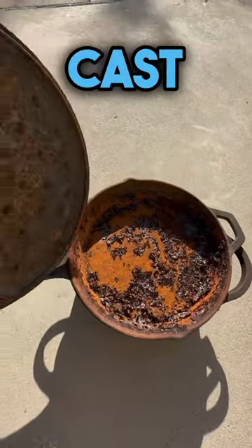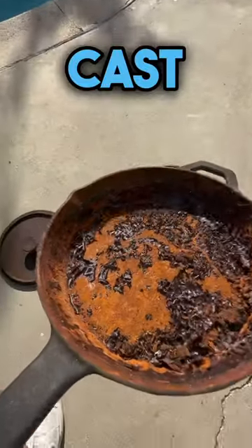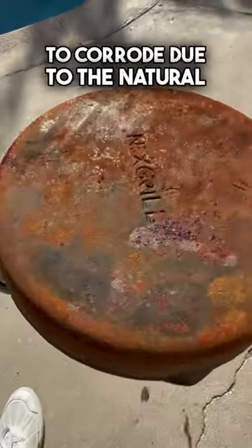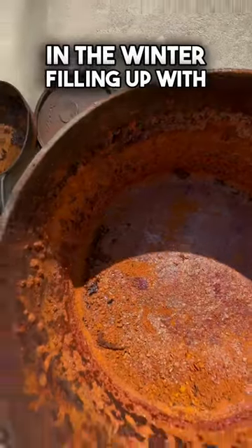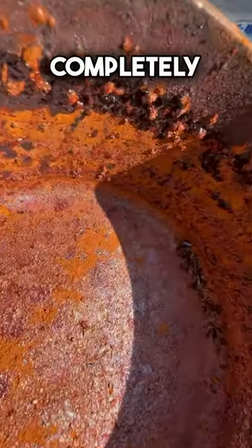I came across this old and rusted cast iron cookware which was poorly taken care of and left outside for several years. The cast iron on both the pan and the dutch oven was completely rusted and started to corrode due to the natural elements outside. This cast iron went through extreme cold, snow in the winter, filling up with rain in the fall, evaporating with extreme heat in the summer, and just got completely weathered.